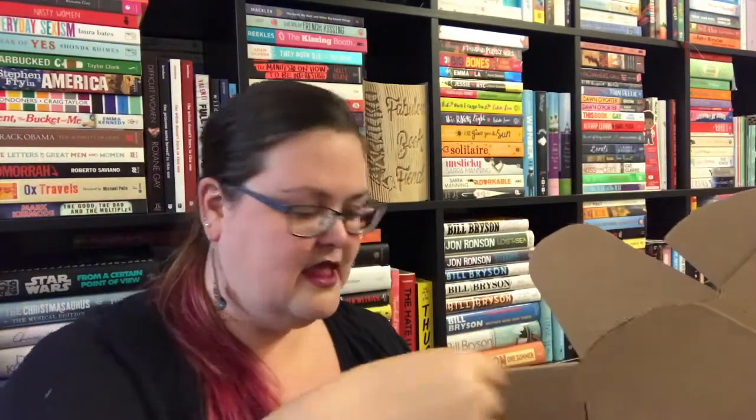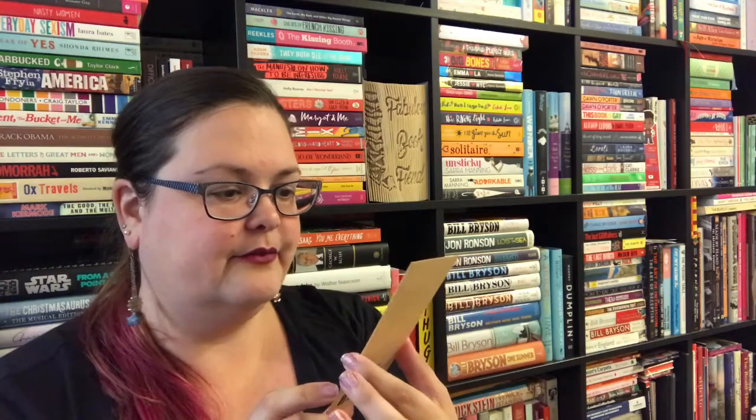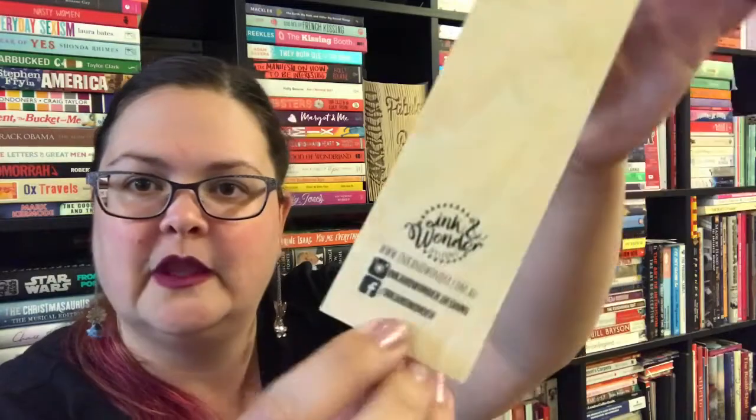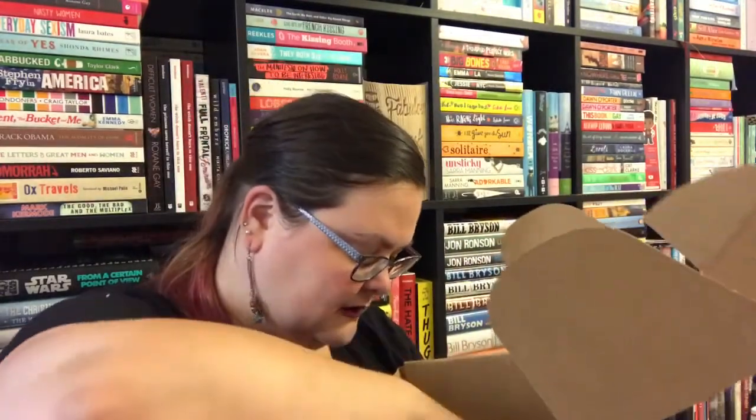We have a bookmark — 'Summer Was a Book of Hope' — and it is a wooden bookmark, which is very very cute. This is from incanderwonder.com, which is exciting. I don't believe I have a wooden bookmark at the minute; you know how you leave your bookmark in a book and then give it to somebody or take it back to the library and lose out on things.